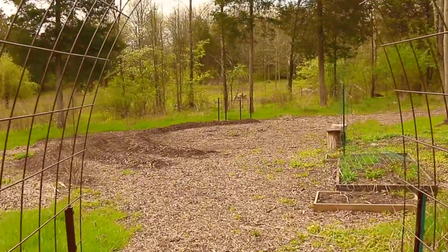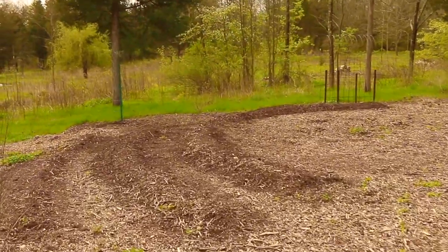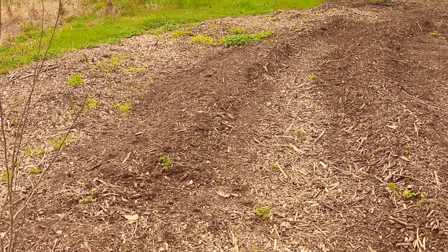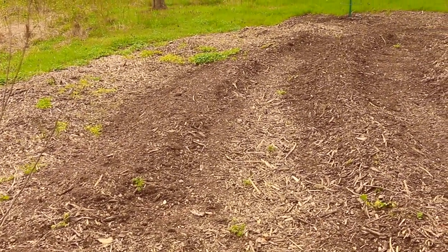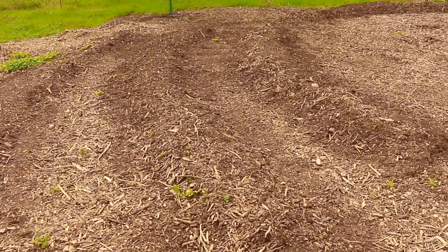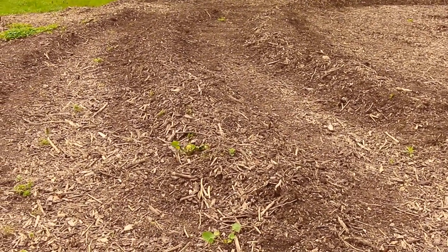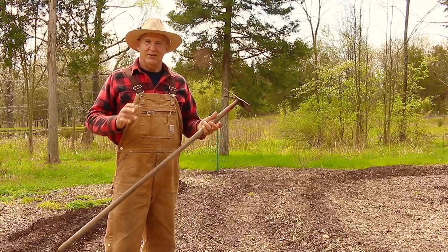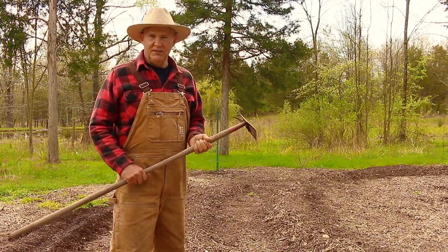My potato patch area is right over here on the left where I'll be growing these three varieties. In this area I got a couple of large deliveries of wood chips, which have been composting for about two to three years. It's in these mounds where I'm going to be growing the Yukon Gold, the Kennebec, and the Red Norlin potatoes. I just love growing Yukon Gold potatoes — they have a buttery flavor and are so tasty and delicious.